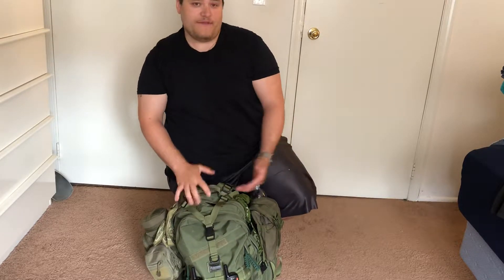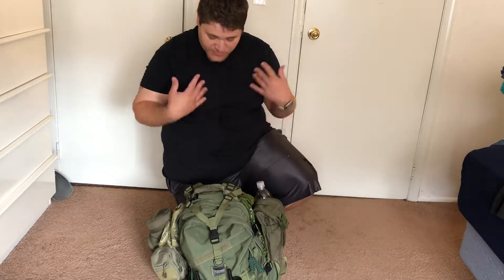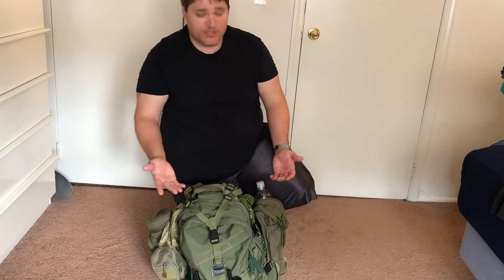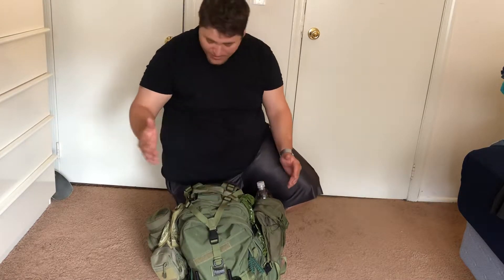Lightweight for me — I'm a bigger dude, pretty strong. I can carry a whole bunch of weight. This is sub-20 pounds just the way it sits with my hammock set up. I just wanted to go over it and show you so you can compare it back to my other videos and see what's changed over the course of a couple years. I'll even show you how the pack held up. So without further ado, here it is.